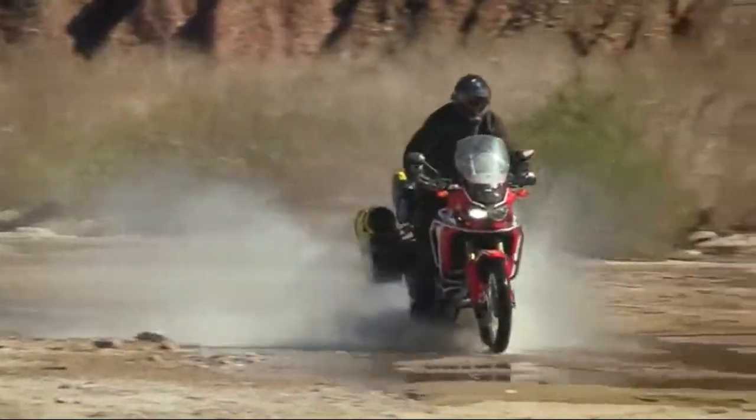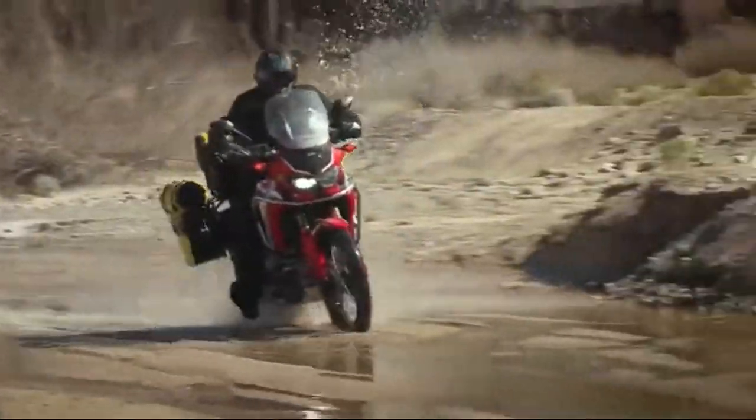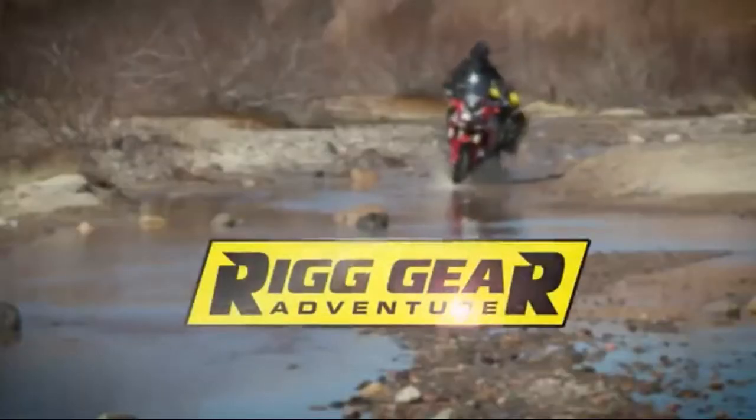All Rig Gear products are designed for the roughest terrain for your UTV, ATV, or adventure motorcycle. Built by NelsonRig, the leading motorcycle luggage manufacturer for more than 30 years.